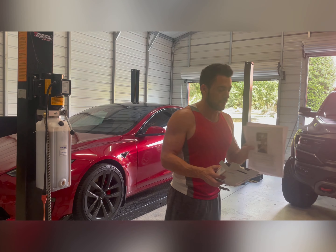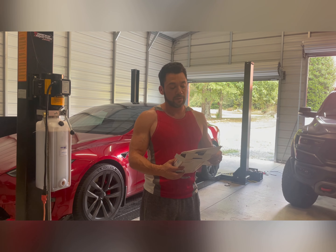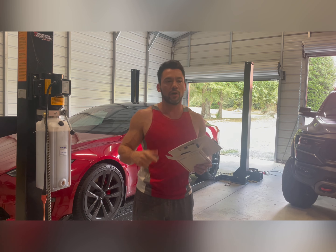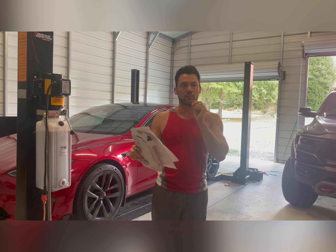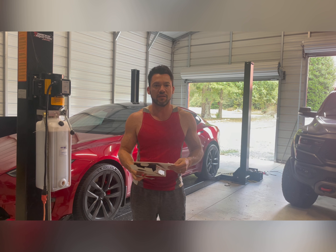Today we are installing the MaxBoost Palladium Camber Kit to alleviate the known issue with rear tire wear on the Model S Plaid. They have a negative camber issue where the tires sit inwards when the vehicle's in low mode, putting all the pressure on the inside of the tire. This wears them out very quickly, causing blowouts, so it's a safety issue as well.